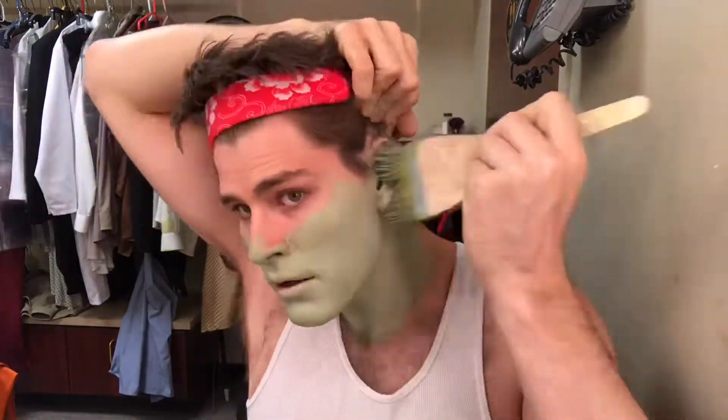So we started off with a little primer on all the skin, around the neck too. Then we do the base coat of green, followed by a nice lighter green highlight.